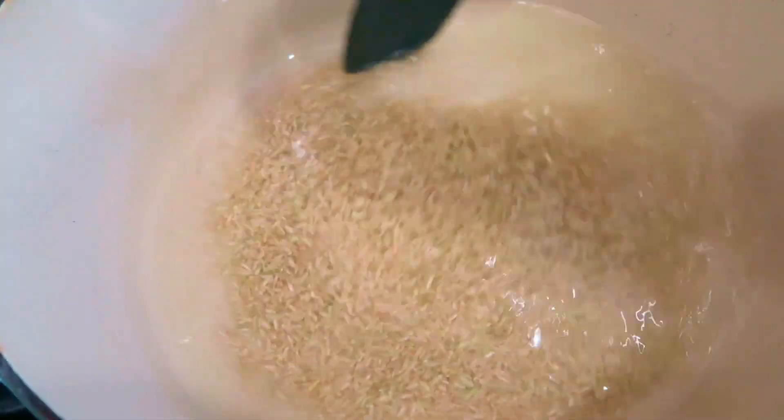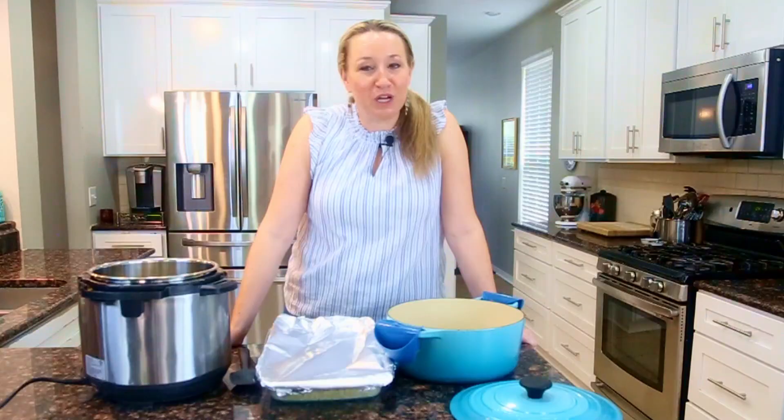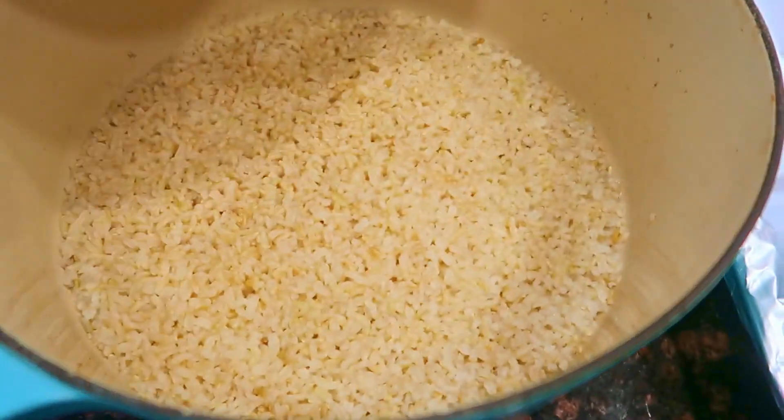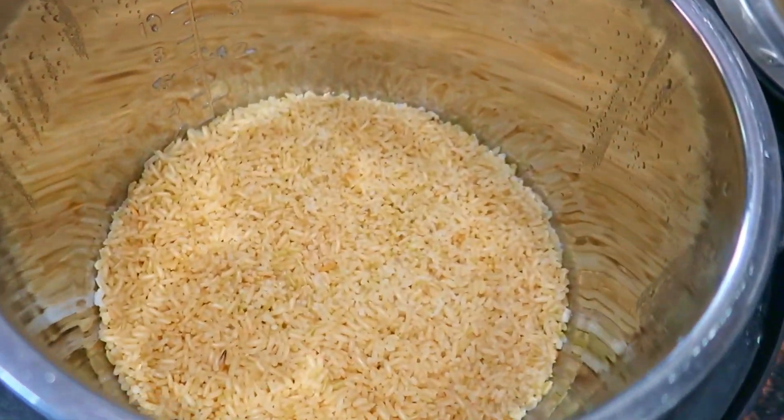We're going to learn how to cook on the stovetop, in the oven, and in the Instant Pot. I'm going to share all the nuances with you, including the liquid to brown rice ratios. So be sure to watch the whole video so you can get all the information you need to be successful with cooking brown rice in your kitchen.